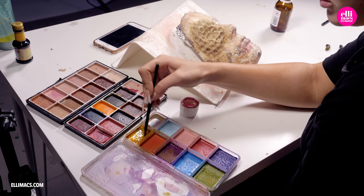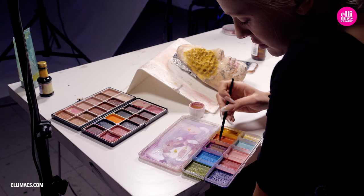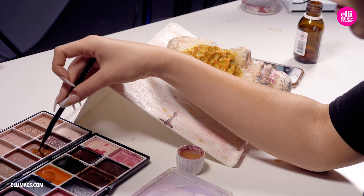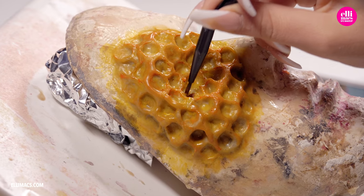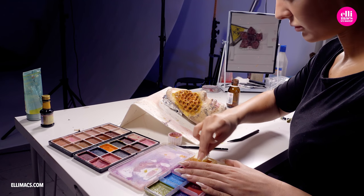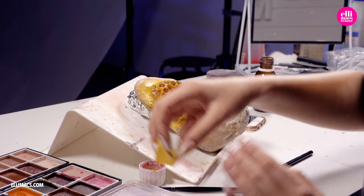Back in the studio with the dried prosthetic, let's paint it. We are using alcohol-based colors — you can of course use any kind of colors you've got. We start with a yellow base coat, then switch to go over the edges with a bit of orange. There's gonna be a lot of layers here. Next up, additional depth to each of those tiny cells using a darker tone. Then using a sponge we go over all the edges one more time with yellow. With that in place, additional detailing using an even darker tone.